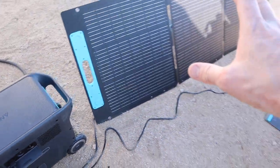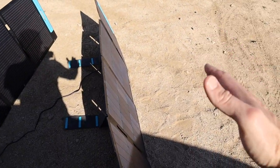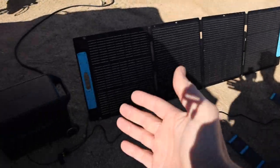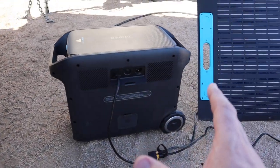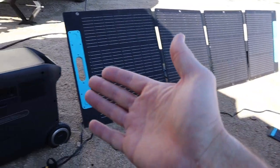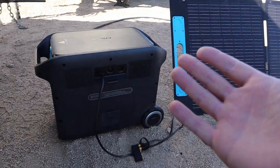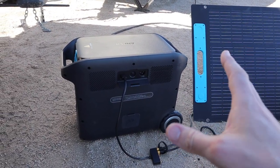I've got two 200 watt panels giving me 400 watts of charging, but I can actually do more. This thing will take up to 1000 watts of power, and I've got another 400 watts of panels at home. Right now this seems to be fitting the bill. It's basically been running close to 100% all day, and I've been doing things like running the fans, microwave, and all the other appliances on board.